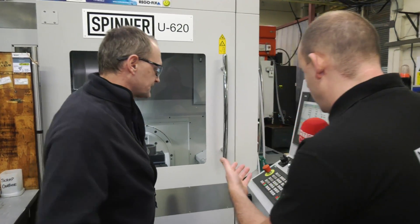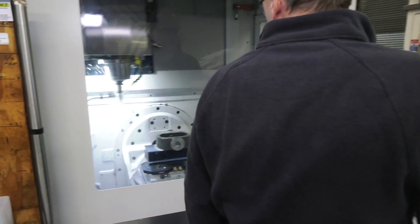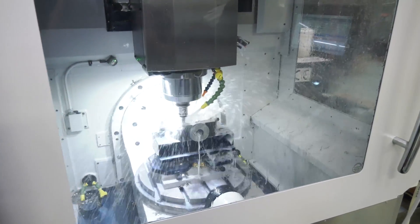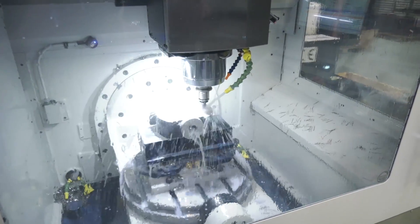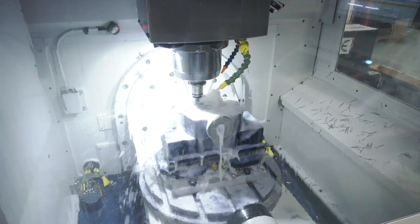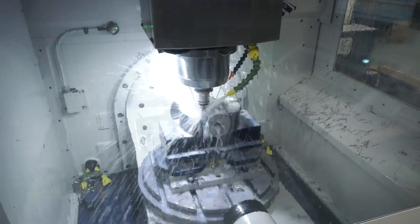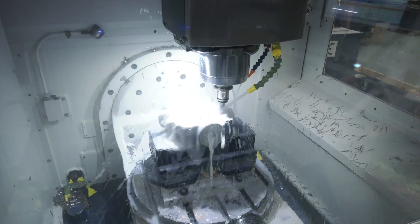Now I'm sure what everyone wants to see is the machine in action. Press cycle start and step this way. Could you talk us through what you're actually doing here? We're machining all the skin off basically, taking the pump body out of the middle where the rotors are, then it'll come around and do the outside and the ports — so it's basically roughing it out.